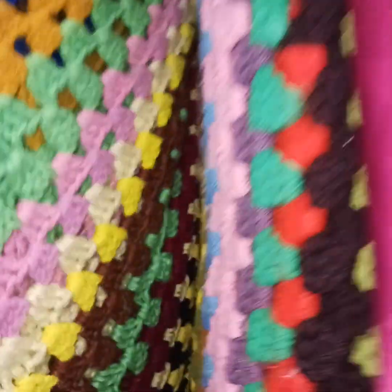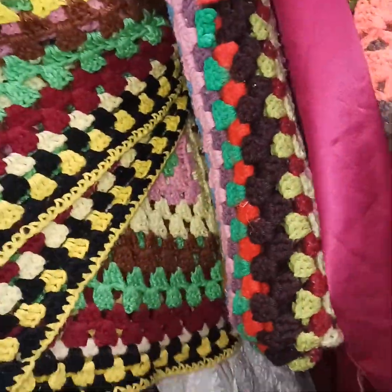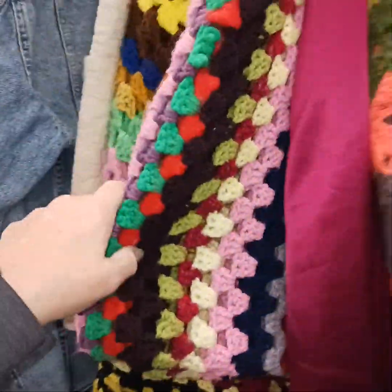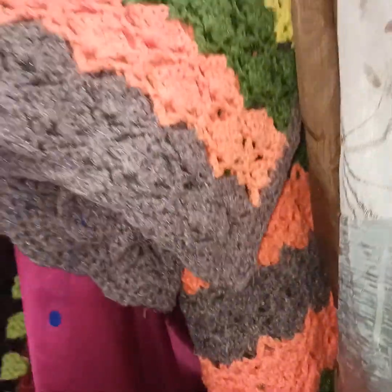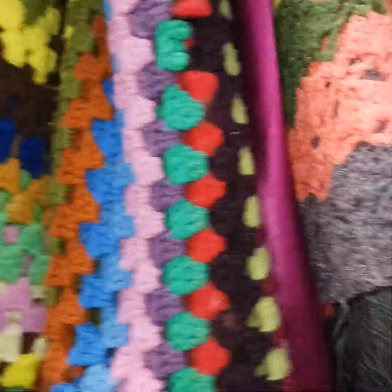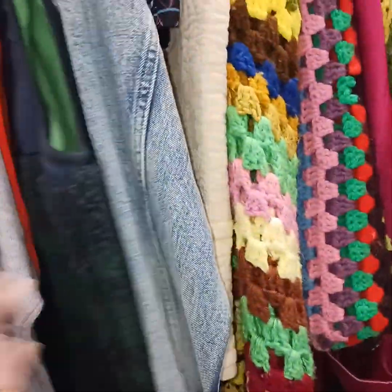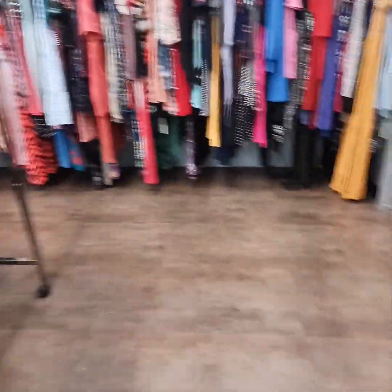Hey guys, I'm at my local Goodwill. This is a huge granny square blanket they have here. Now there's not a specific tag so I think these are running like a couple of dollars. There's a smaller one too. This is how I get some yarn to repurpose and redo them. But I'm going to leave these here today. I wanted to let you know sometimes you can find some good ones. Bye!